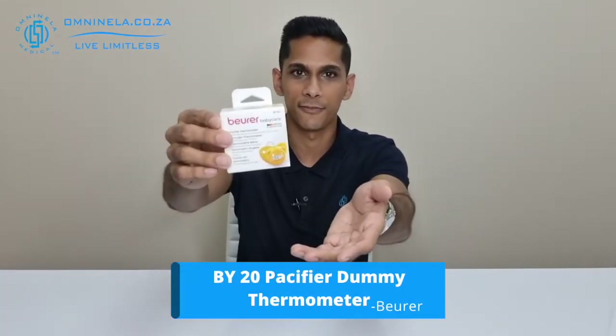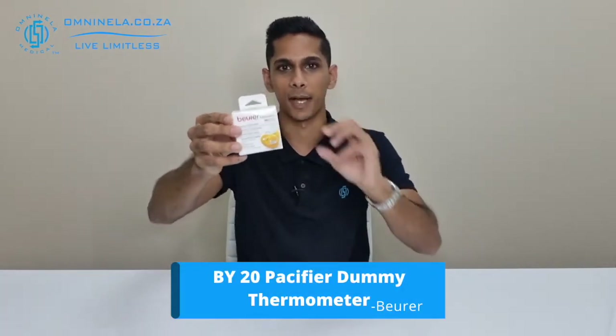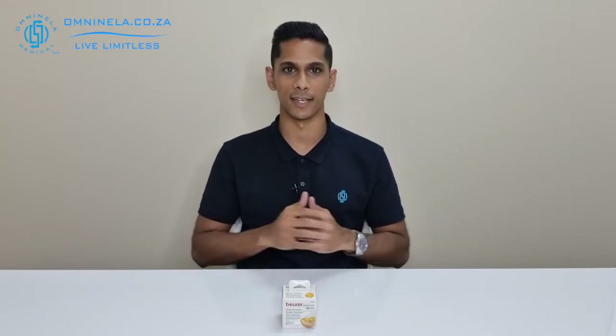If you have been looking for a pacifier for your baby or a thermometer, then this may be something that would interest you. This is the BY20 from Boira, and this is the pacifier that has a built-in thermometer inside of it. In today's video we're going to do an unboxing of the BY20, find out what features it comes with, and also what's included inside of this package.